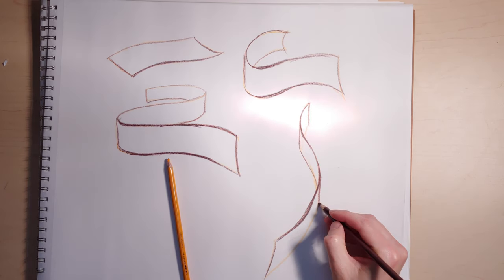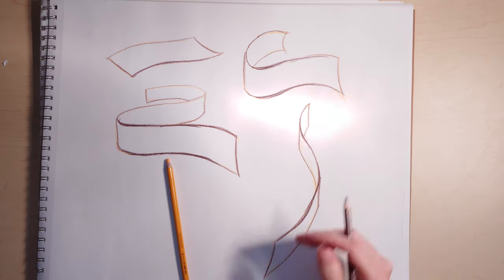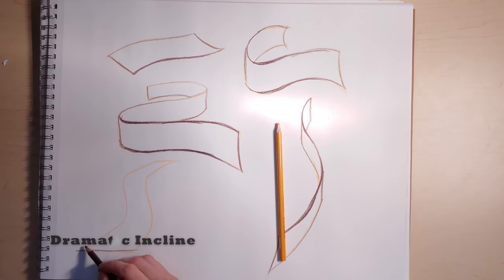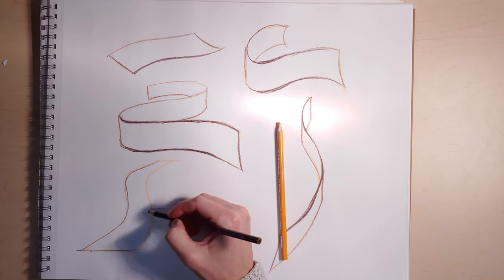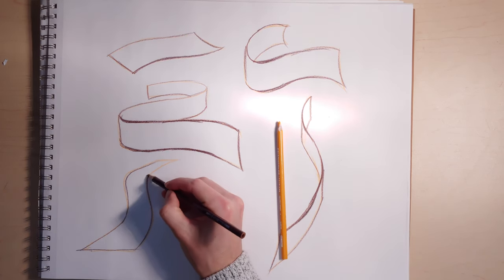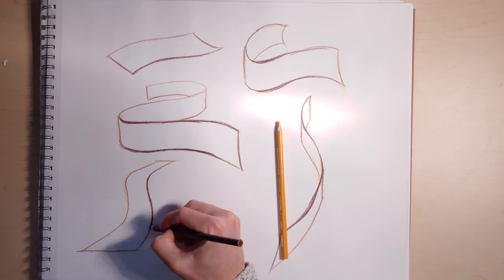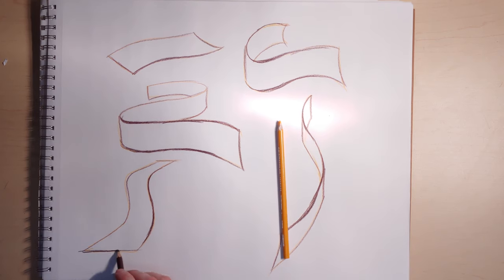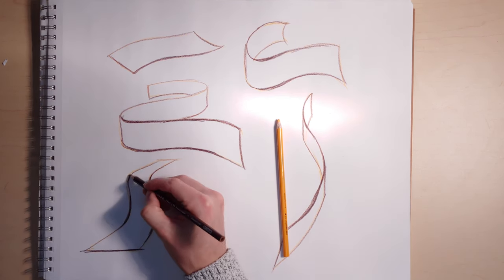I've come up with a bunch of variations for this and you should try a bunch of these, but don't limit yourself to what you see. Do things that are different, and see if you can find ribbons out in compositions and out in the world, and see if you can use that as a tool to draw a bunch of difficult subjects.